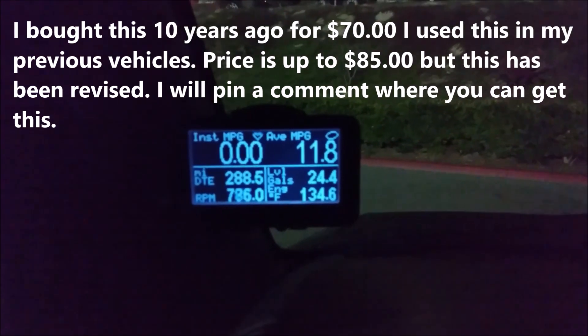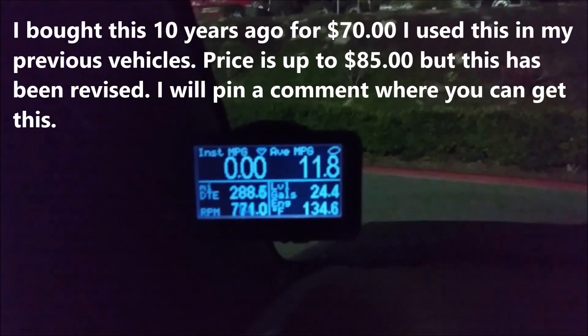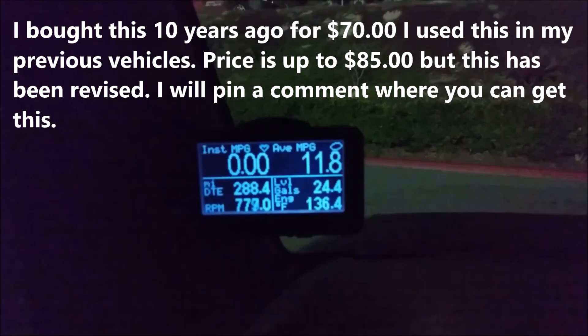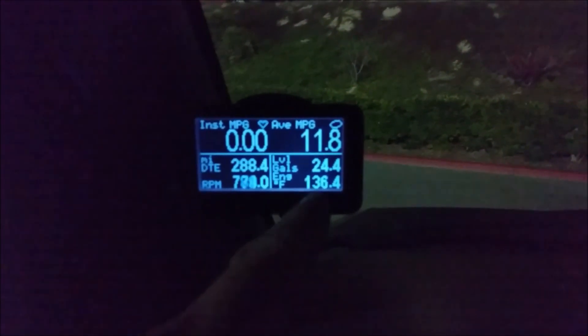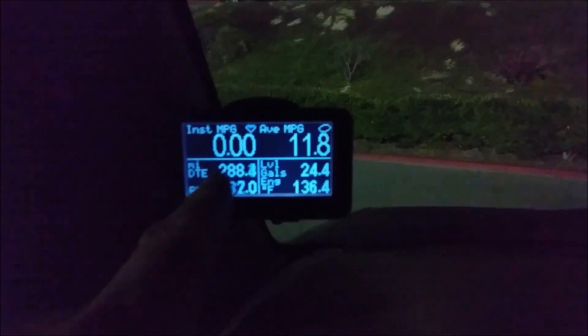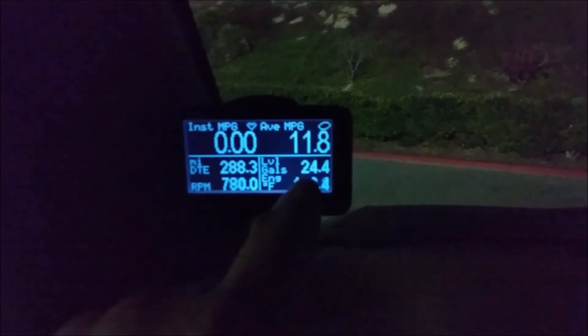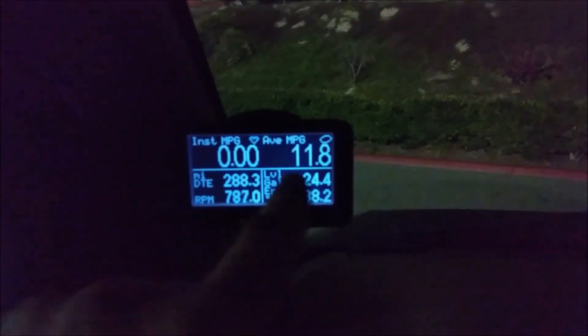The Ultra Gauge plugs into your diagnostic port and works for most 1996 and newer vehicles. Now I can look at my RPM, actual engine temperature, the number of miles I could drive before empty, how many gallons I have left, miles per gallon, and an instantaneous MPG predictor while driving.